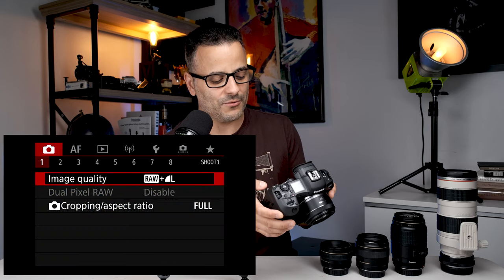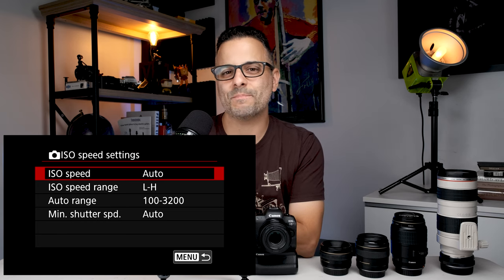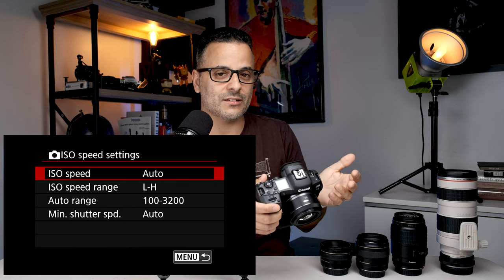For portraits, use as wide an aperture as possible to throw your background out of focus — the photo is much more pleasing with no distractions. Put it on AV and use the lowest aperture you can. The camera controls your shutter speed, which is great, but if it can't get enough light it may use a slow shutter speed resulting in blurry photos. So I recommend using auto ISO — just press the ISO button on the screen, scroll down to auto, hit set, and you're good.